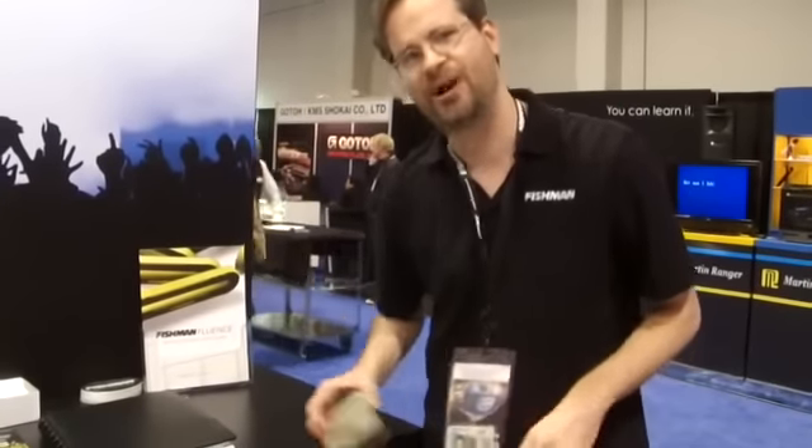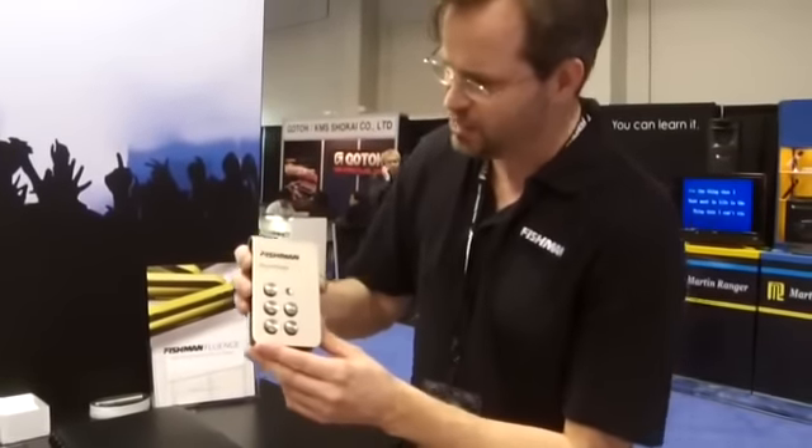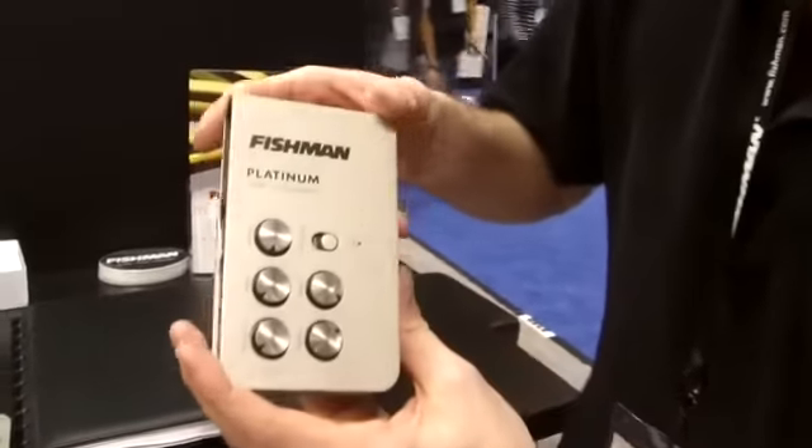Hi, I'm Matt Catarat with Fishman. We're at 2014 NAMM showing off a couple of our new products here for our acoustic line. This is our new Platinum Stage Preamp DI. This is for all acoustic instruments.